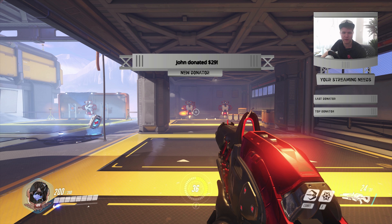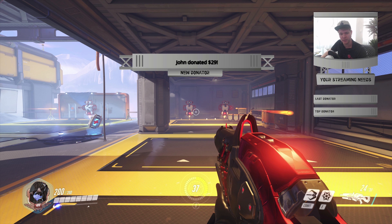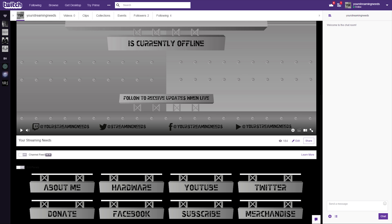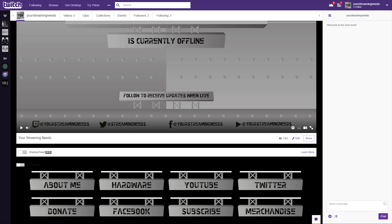we've also added everything required to make your Twitch channel look great. A nice Twitch banner, a simple logo, an offline screen, and many different panels to go with the offline screen.